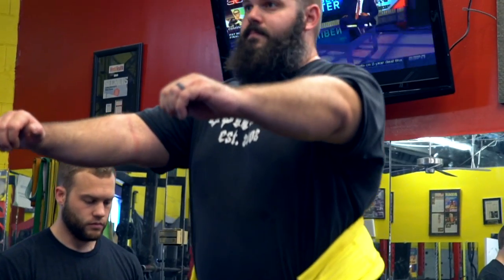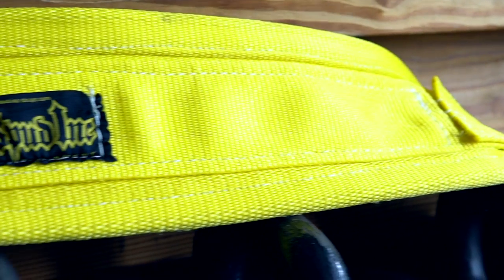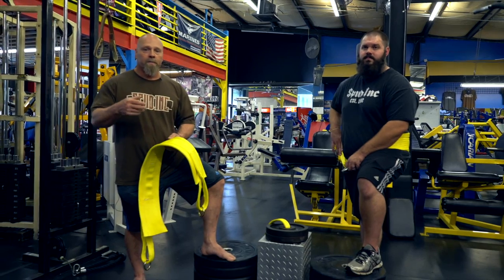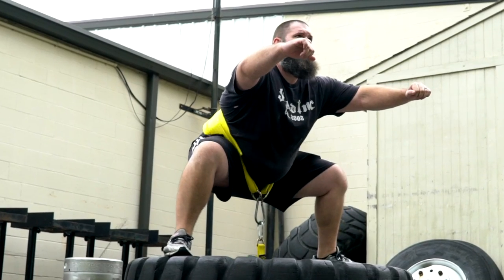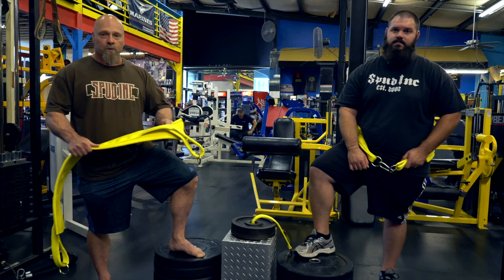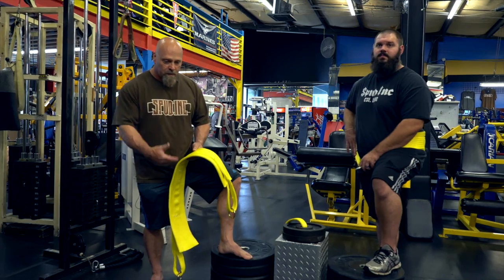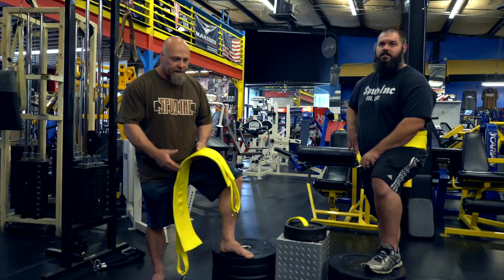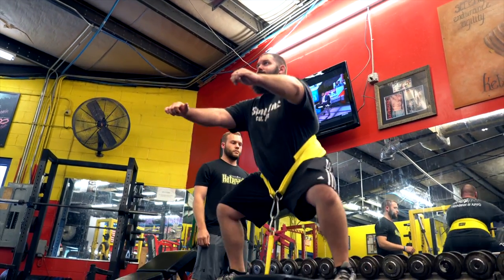What we found with the belt squat belt was most people usually use the dip belt or some kind of other belt. They would cut into them and it was just very uncomfortable. Basically, we designed a belt squat belt that's very comfortable to use, wraps around your body. One of the things about the belt squat is you want it to flow with your body — we found the other ones out there just didn't flow very well.